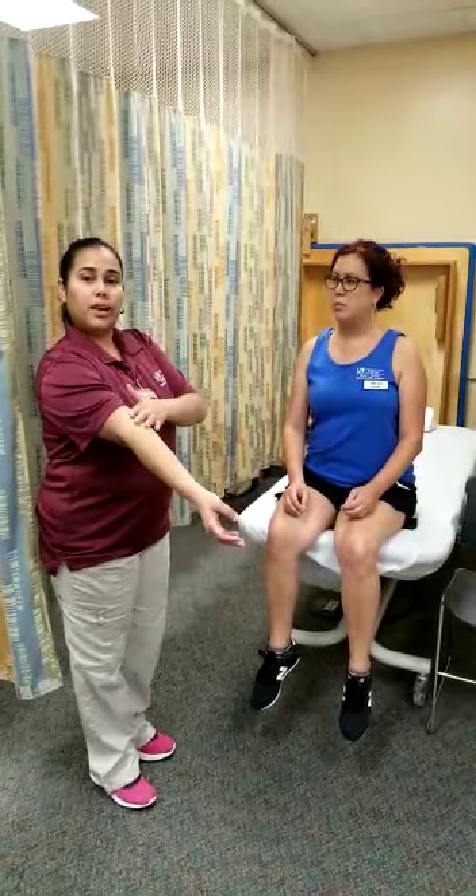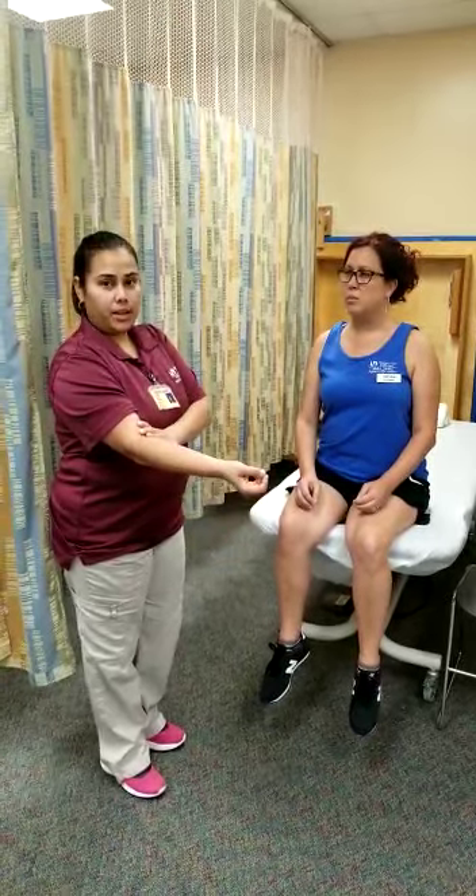Today I'm going to be testing the muscles responsible for elbow flexion, which are the biceps, brachialis, and brachioradialis.